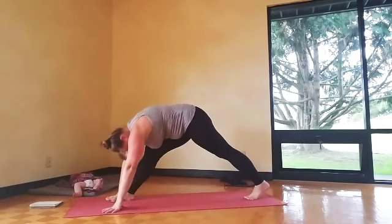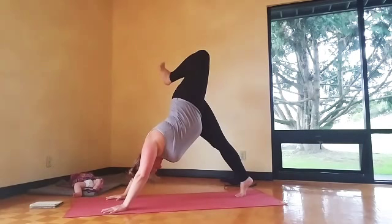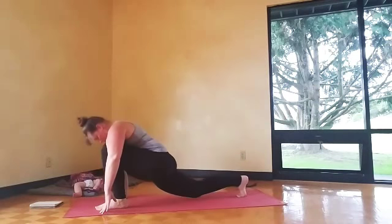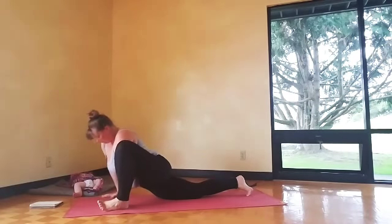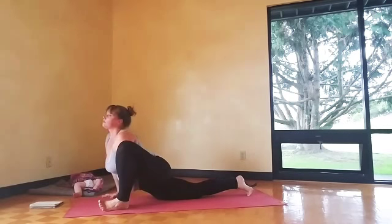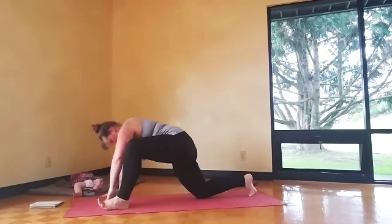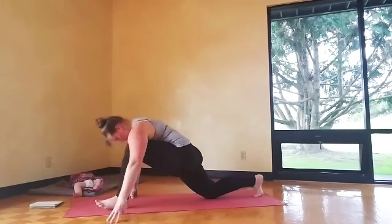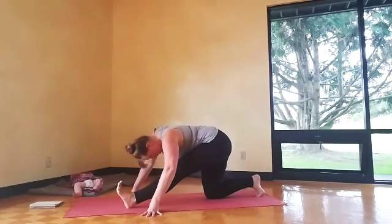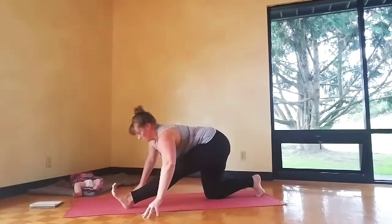And we'll switch sides. Inhale, down dog, left leg up — big breath, spread the toes. Maybe circle the ankle. Exhale, low lunge. Hands on the inside under your chest, lift the left toes — that'll help you stay strong in your ankle as you roll into the outer edge of the foot and widen the knee. Wiggle the hips, then shift it back — half splits. Point and flex, bowing in.